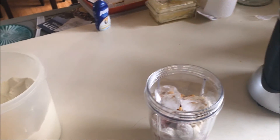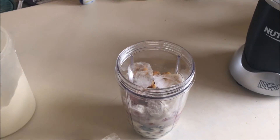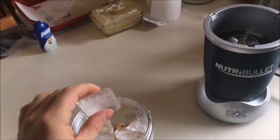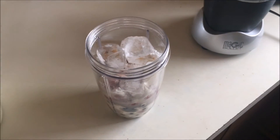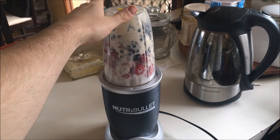I'll also add a little bit of water to the mix, then top it off with a few ice cubes just so it can be nice and cool as well. And then the next step is to blend it all together.